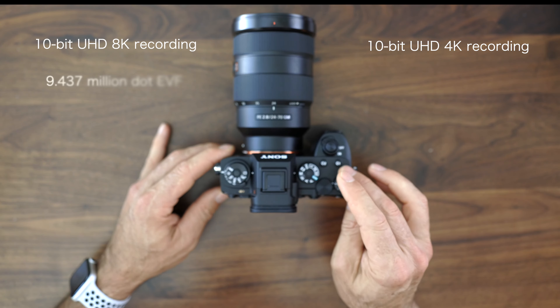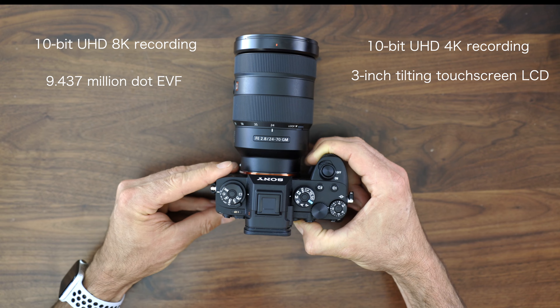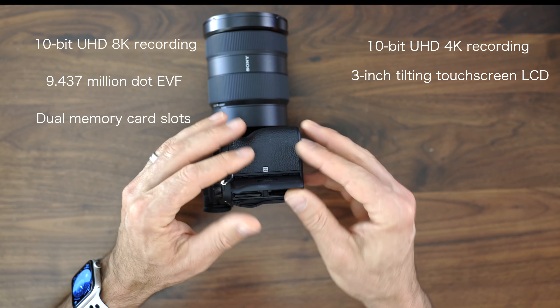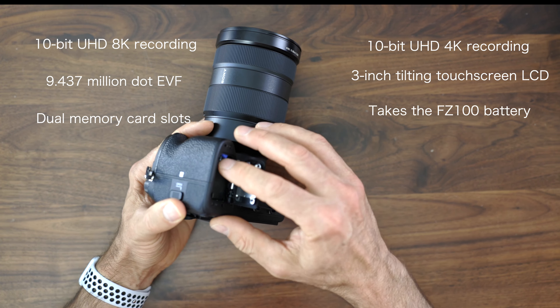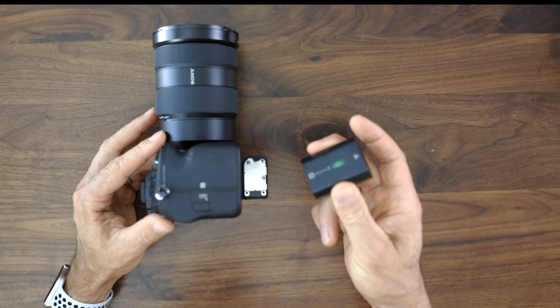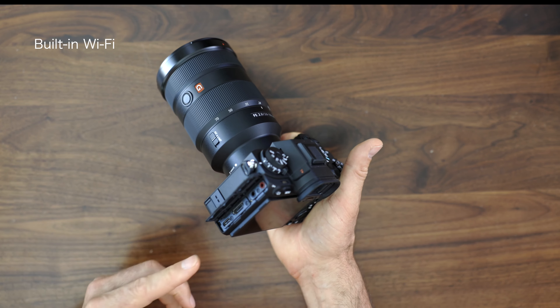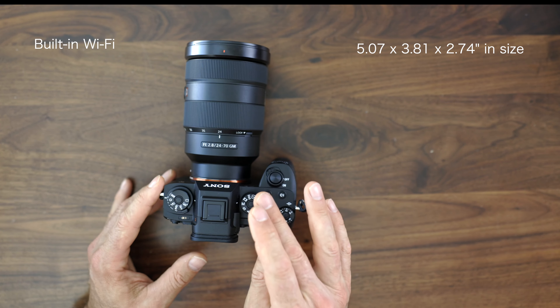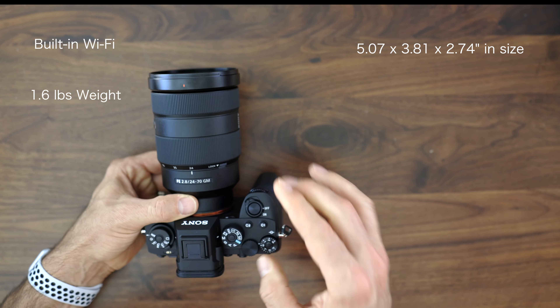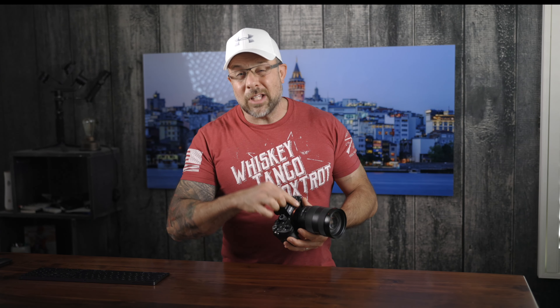You have 10-bit UHD 4K recording up to 120p. There's a 9.4 million dot EVF and a 3.0-inch tilting touchscreen LCD in the back with 1.44 million dots of resolution. On the side, you have dual memory card slots, both of which support CFexpress Type A and SD. This takes the FZ100 battery, which is rated for about 530 shots. You have built-in Wi-Fi, and connectivity ports include USB 3.2, HDMI, microphone, and headphone. The dimensions are 5.07 by 3.81 by 2.74 inches, the camera weighs about 1.6 pounds for the body only, it's weather-sealed, and the price tag is $6,498 retail for the body.